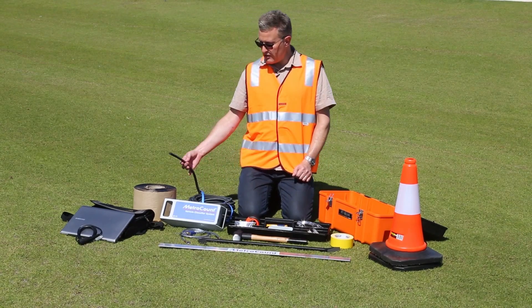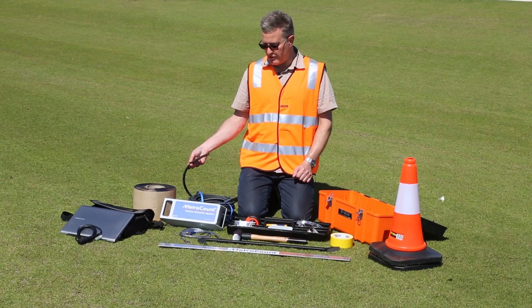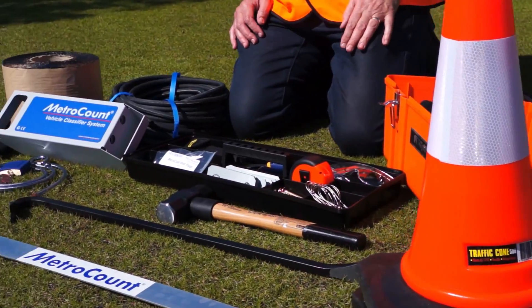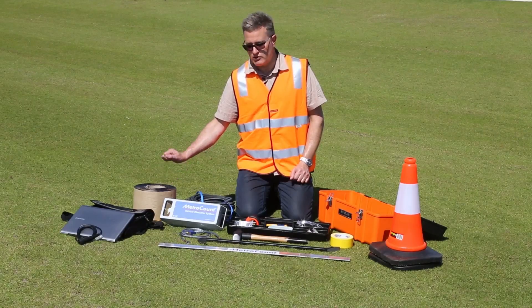We also have a standard 30-meter roll of road tube fresh from the factory, and I'll show you how to prepare that. We have a 20-meter roll of bitumen tape — we won't use much of this today, just for additional securing of the hoses as required.